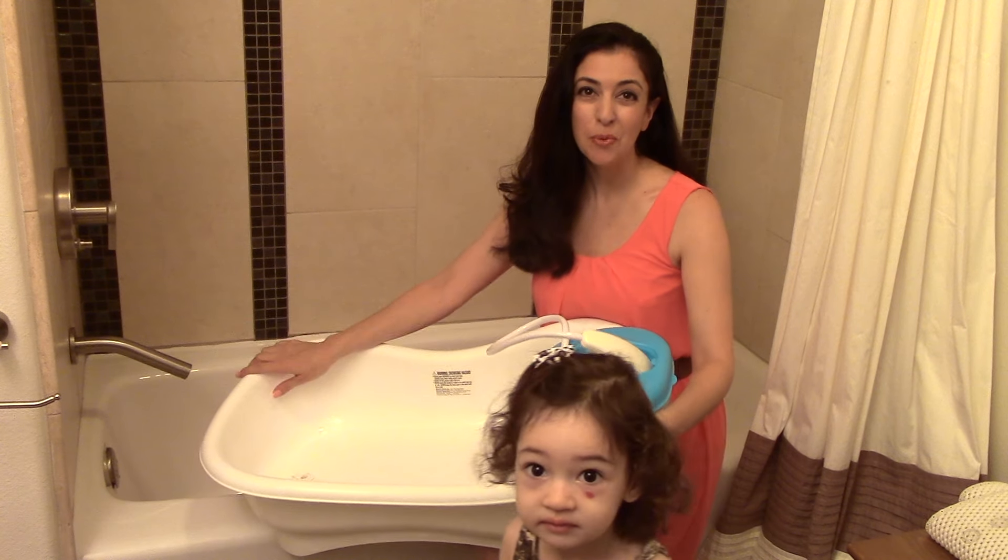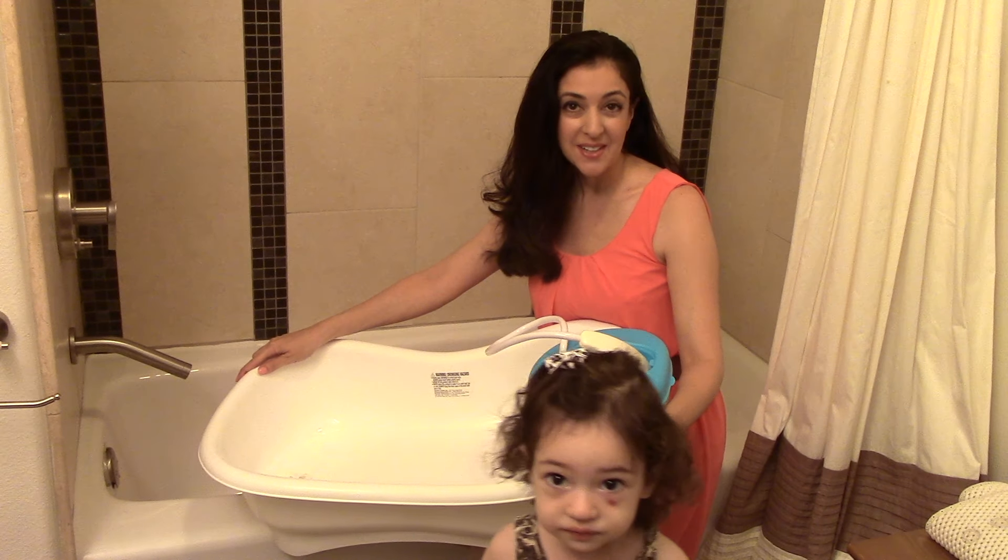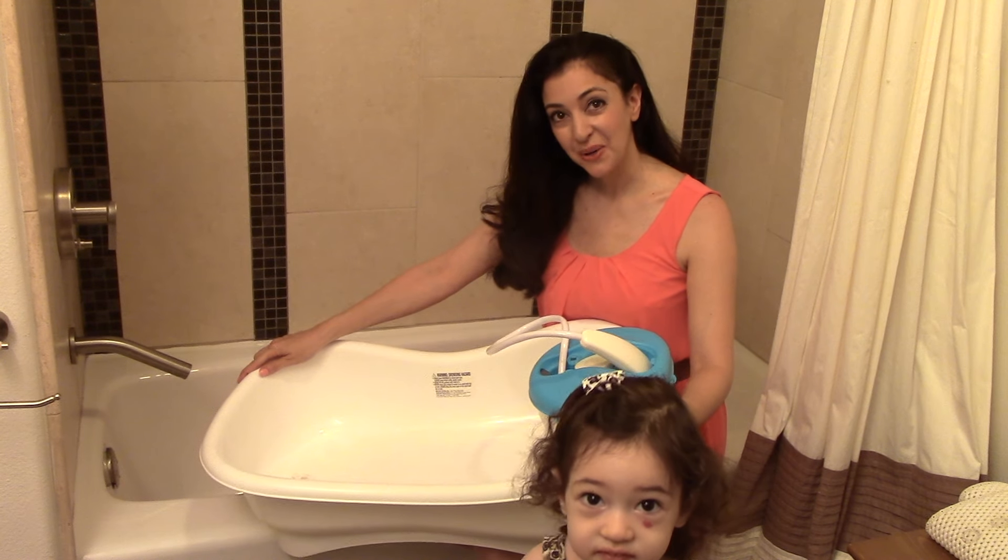Hi! Here is the Summer Newborn to Toddler Bath Center and Shower. Like all my reviews, I'll tell you both what I like and don't like about it.